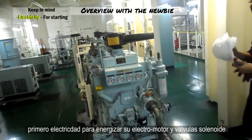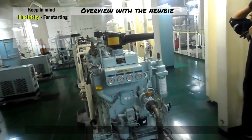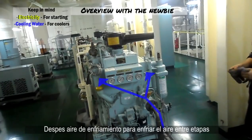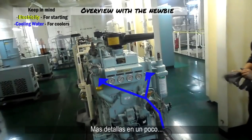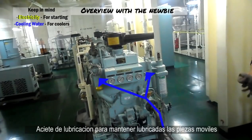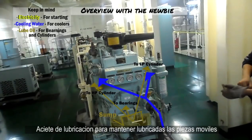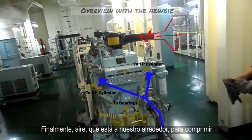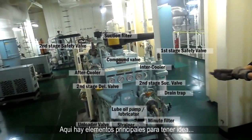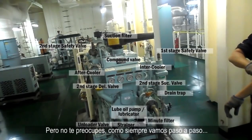First, electricity to power its electric motor and solenoid valves. Then, cooling water to cool the compressed air between stages — more on that later. Lube oil to keep all mobile parts lubricated, and obviously air that's all around us. In order to compress, here are some key components to have an idea, but don't worry — as always we'll go step by step for better understanding.